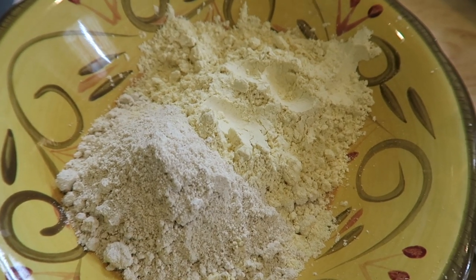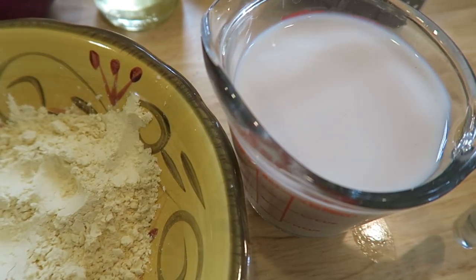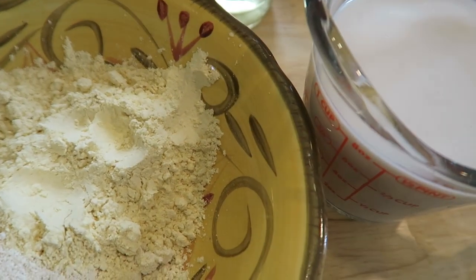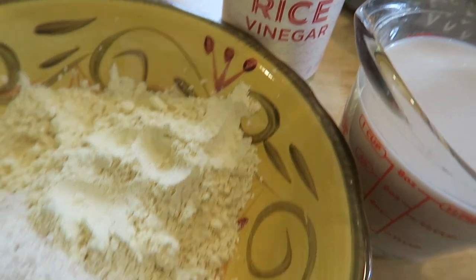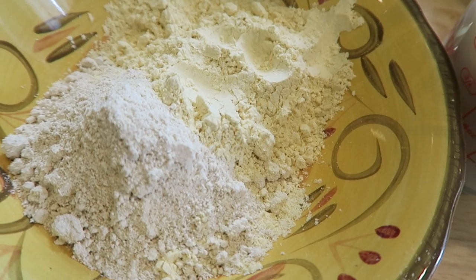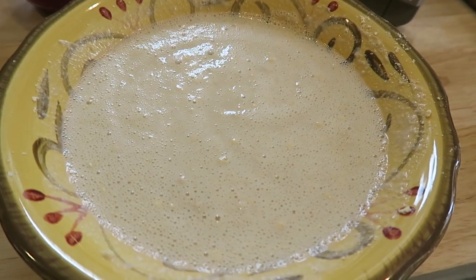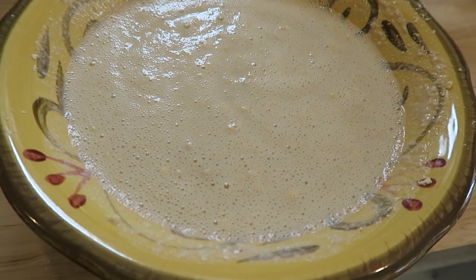For the onion rings you need oat flour and chickpea flour, and then a nut-based milk — I'm doing cashew milk — and rice vinegar. You add these all together and mix really well. This is the wet station you dip your onion rings into. It took me a couple of minutes just with a fork to mix it in really well.